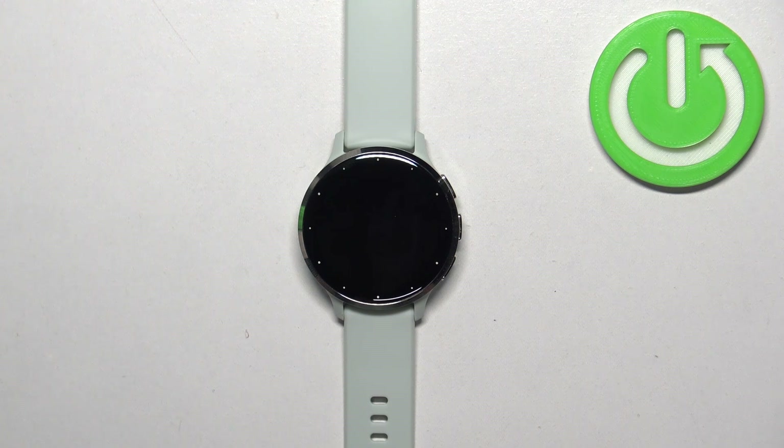Welcome! In front of me I have Garmin Venue 3S and I'm going to show you how to disconnect from the WiFi network on this watch.